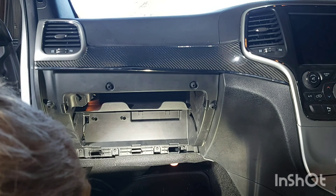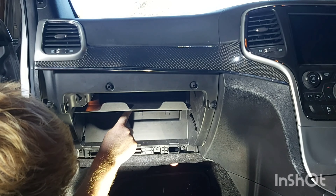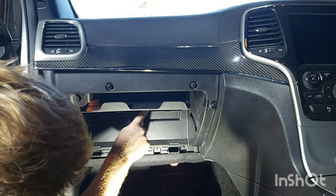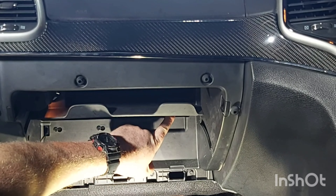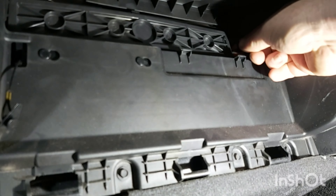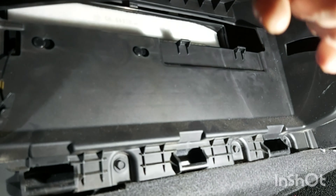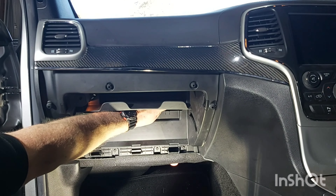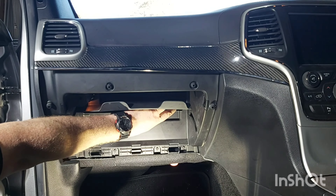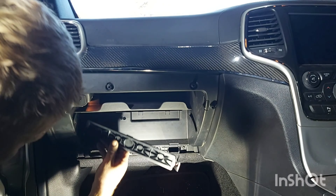Now in order to gain access to the cabin filter there's a plastic cover here as you can see, and there's a retaining hook here, a retaining clip. Just pull that towards us and then the cover comes out.